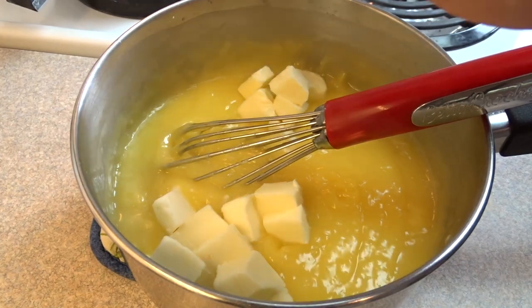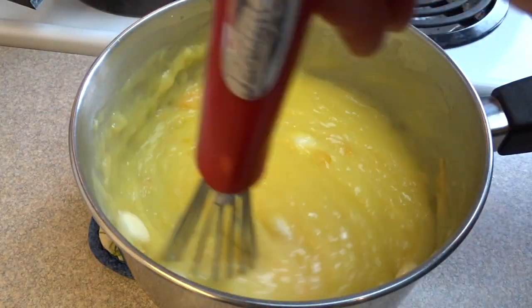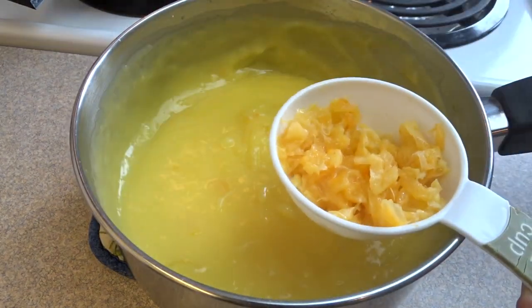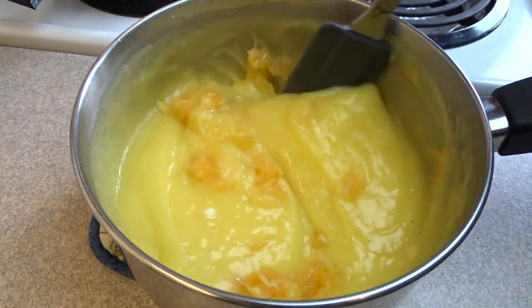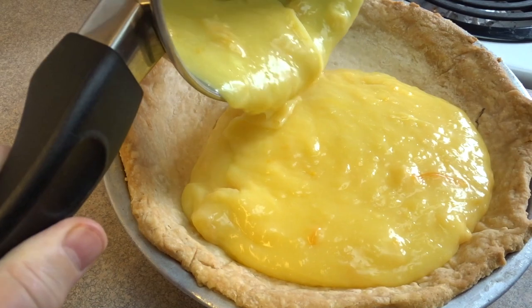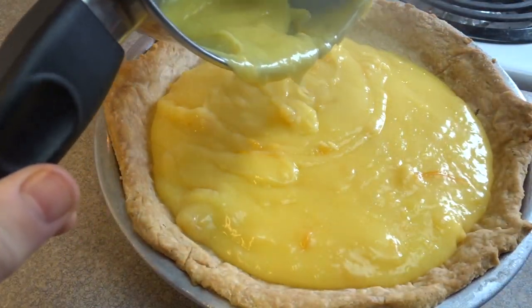Add in 4 tablespoons of butter cut into chunks, and 2 teaspoons of grated orange zest. Stir together until the butter is melted. If you want, you can add in some chopped orange pieces — I added about a quarter cup. Stir those in, then pour the filling into a baked and cooled pie shell.